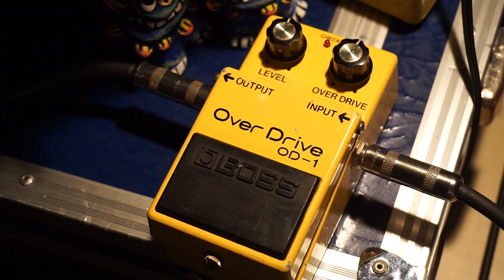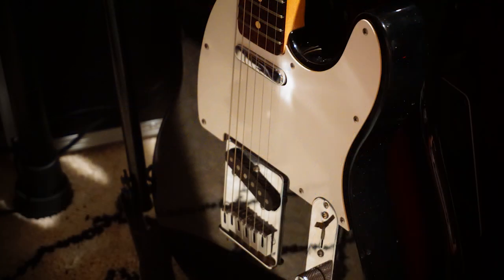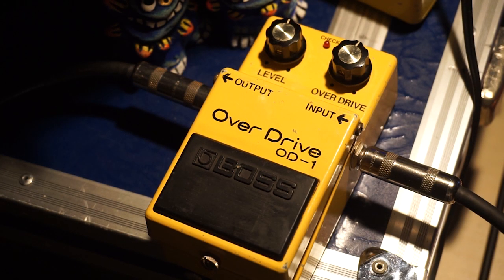It's got a lot of value. What kind of sound will it be? This is the sound of OD-1. The guitar is a Telecaster. The amp is a Fractal simulator. The pedal is LED.